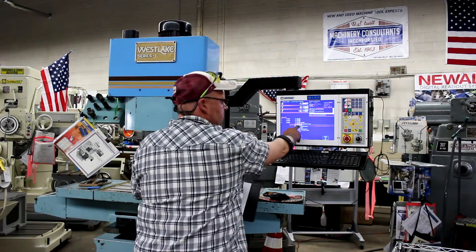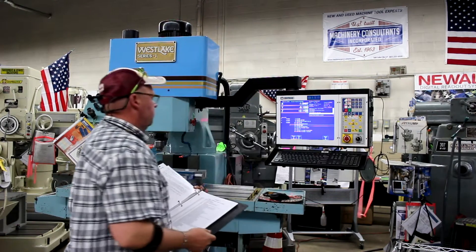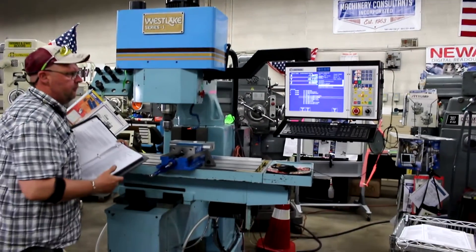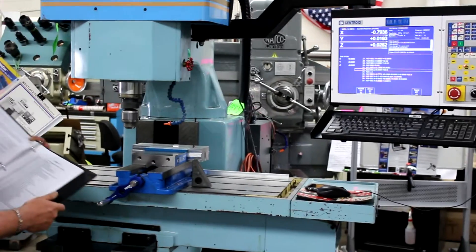Now it's saying N-Tang T1, tool number one, M6 — change tool, clear. We programmed for the spindle to come on. The spindle is currently running at about 1340 RPMs.